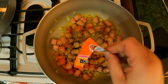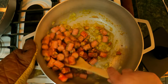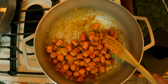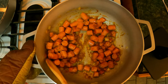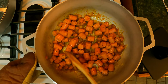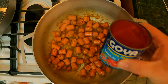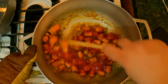We're gonna add one pack of sazon goya with achiote — just go ahead and add it right in and give this a mix. I'm not adding any salt to this because I'm gonna add salt to the rice, which you'll see in a minute, and this already has some salt in it. Last but not least, we're gonna add one can of Goya tomato sauce — put it right in and give it a mix.